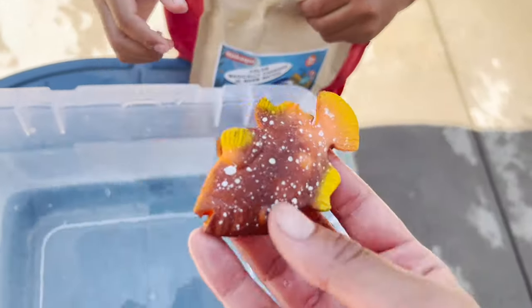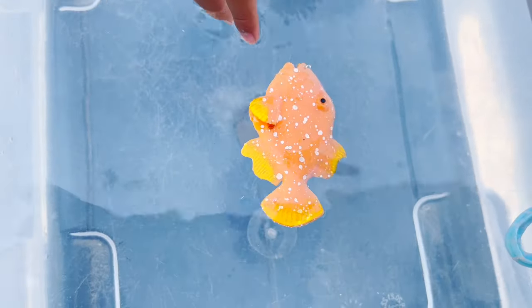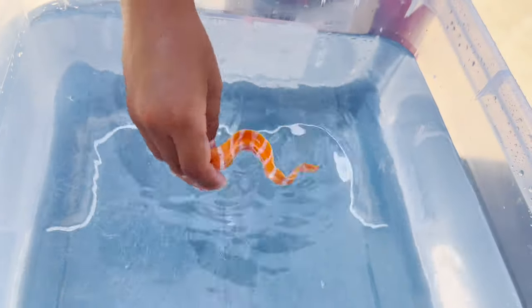So what do we have? We have a fish. We also have an eel, and I wonder what color it's going to change into. Oh, it turned orange.